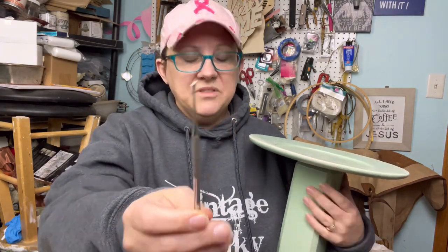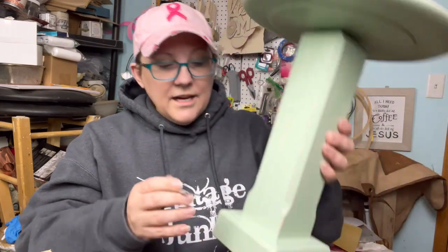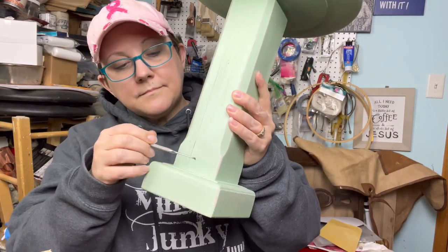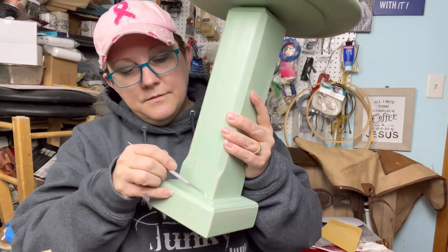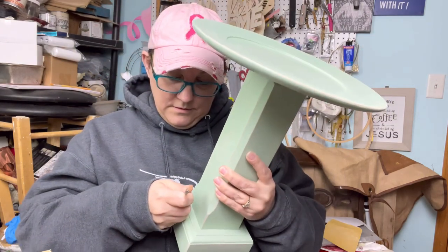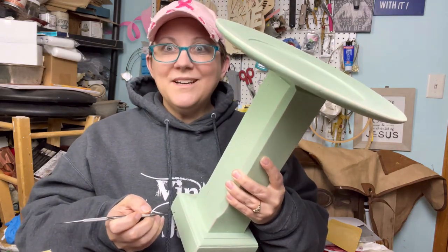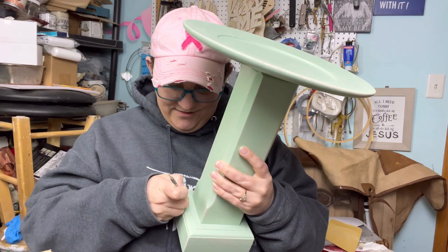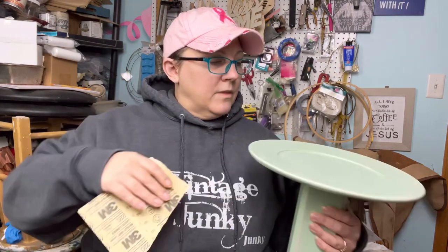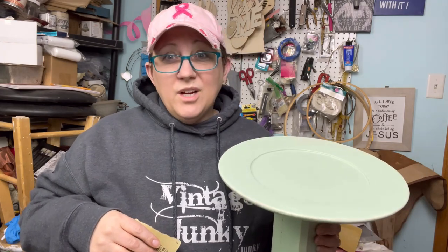I don't know what that dental tool does, but for me it's going to get into these crevices where I've got some buildup right there — push that off. It's a crevice cleaner, which is probably what it is in the dental world too.